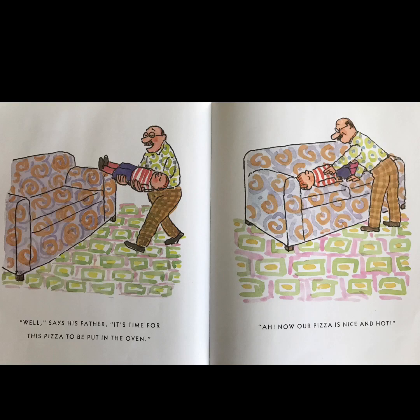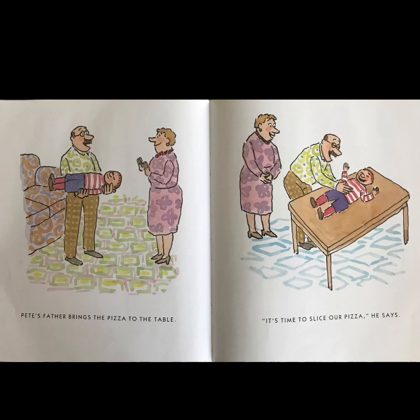'Well,' says his father, 'it's time for this pizza to be put in the oven.' Now our pizza is nice and hot. Pete's father brings the pizza to the table. 'It's time to slice our pizza,' he says.